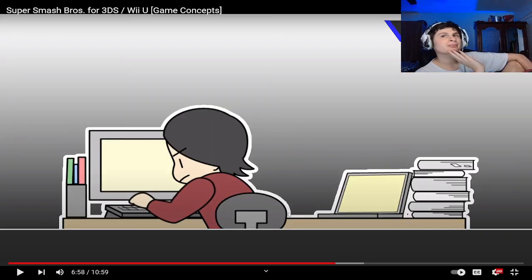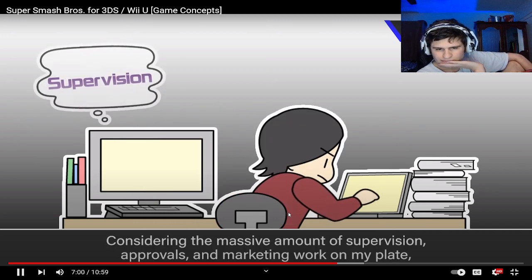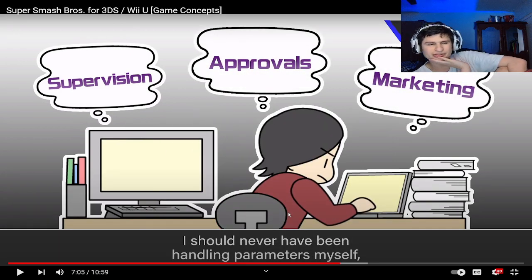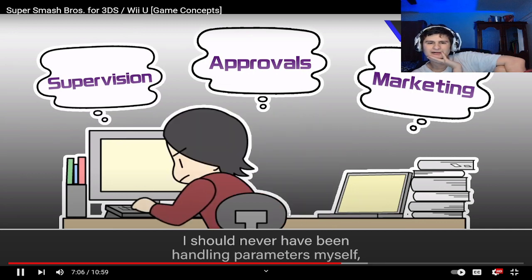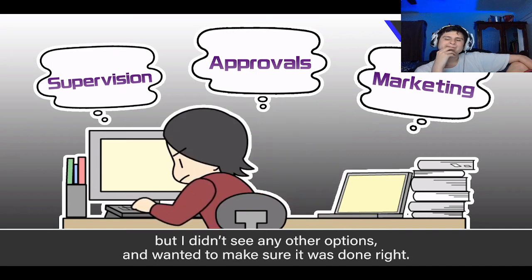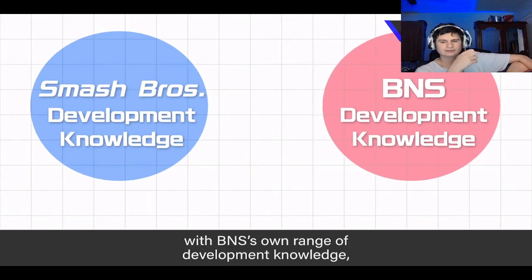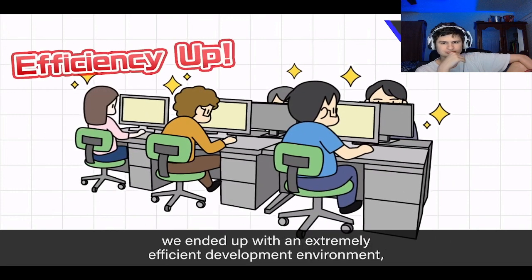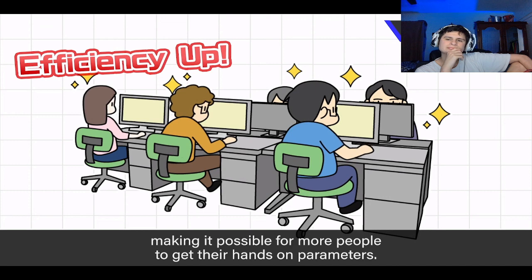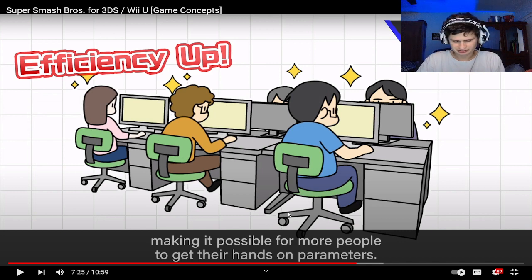It's becoming too big of a job — Sakurai is really expanding. I'm switching from a computer to a laptop here.